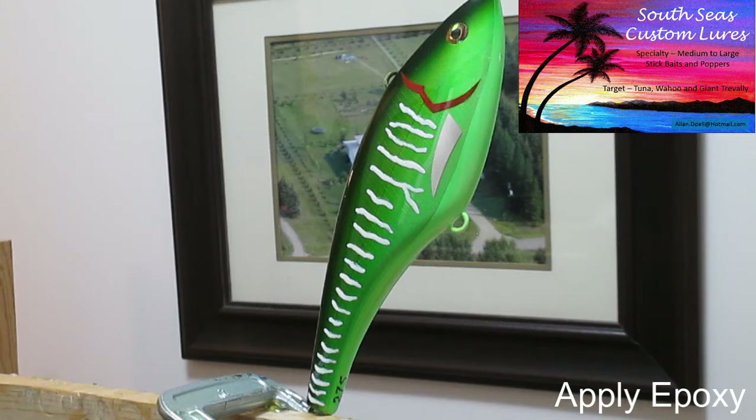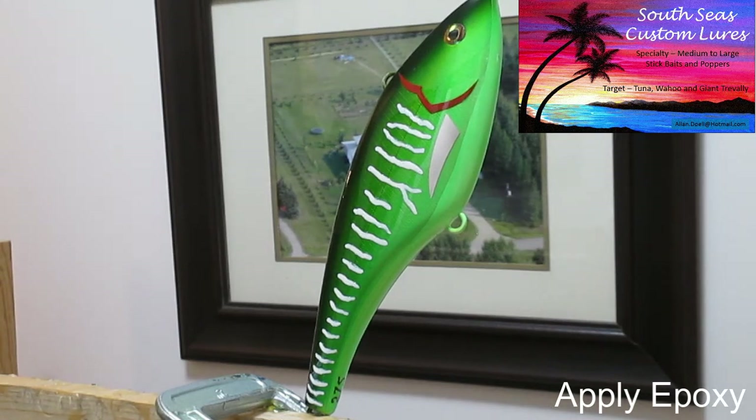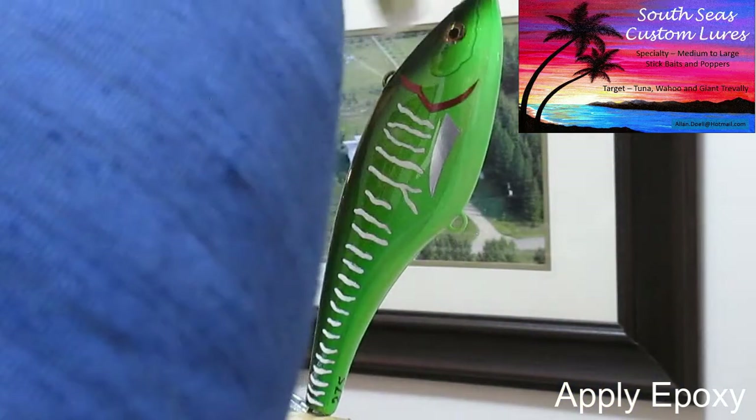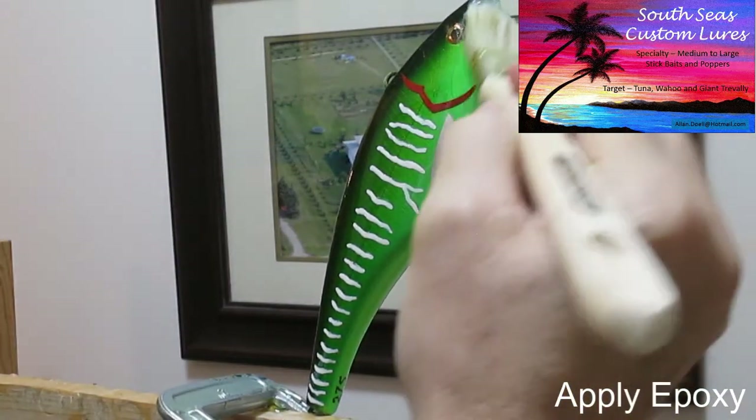We're ready to put on the second coat. Just have to take a few bubbles off here. This is very similar to the first coat — flood the eyes, go from the top down.